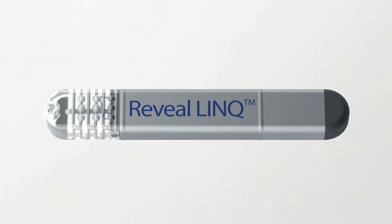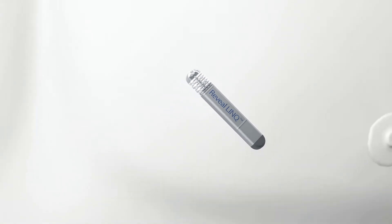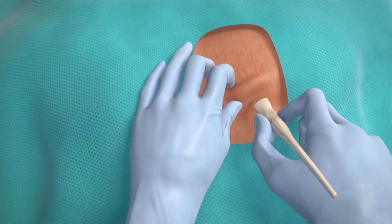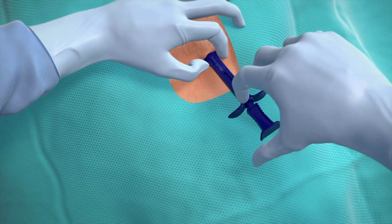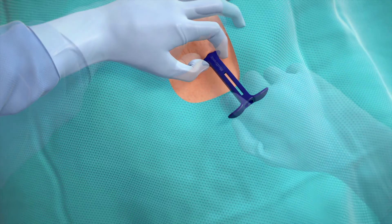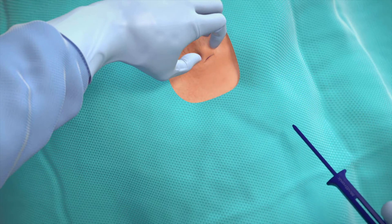The Reveal Link ICM is the smallest of its kind. This tiny device is inserted just under the skin during a short outpatient procedure. Your doctor will pinch the skin and make an incision of less than one centimeter. Then, using a specifically designed tool, the Reveal Link is inserted just under the skin. Once in position, the insertion tool is removed and the incision is closed.